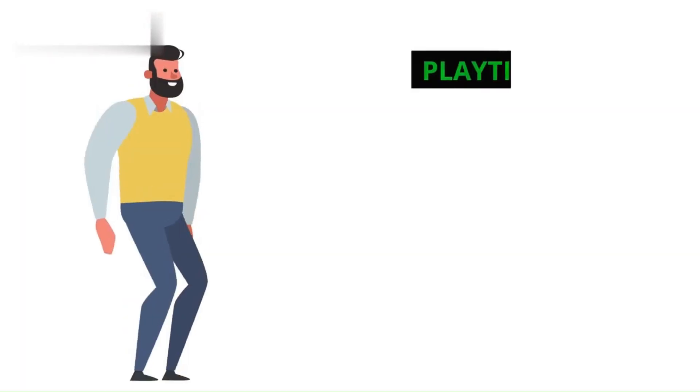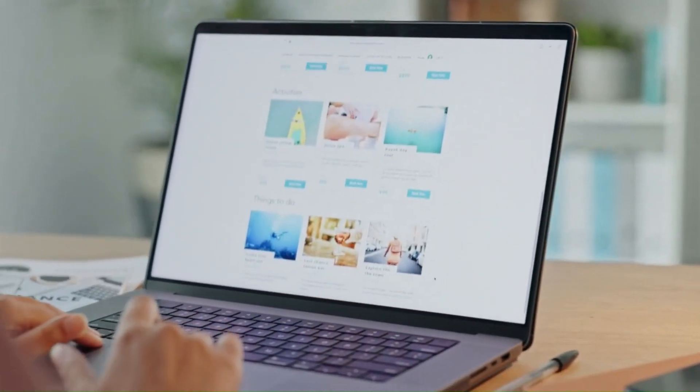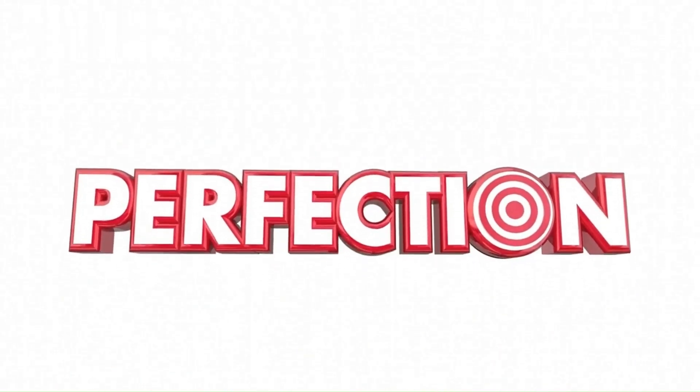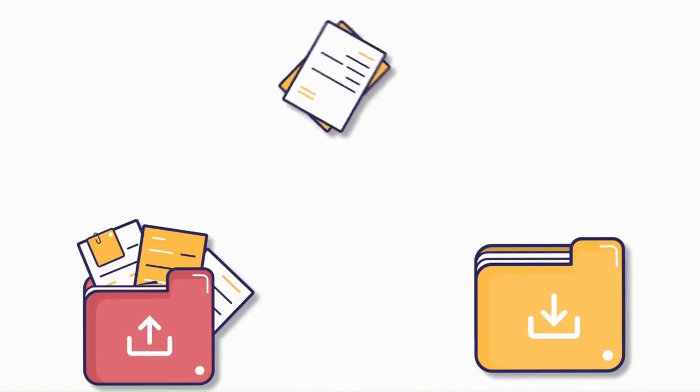Step 5: Playtime with Printify Products. Now the fun part — browse Printify's vast selection of products. From t-shirts to mugs, phone cases to tote bags, the possibilities are endless. Find your perfect canvas and start uploading your designs. Printify even has mock-up generators to help you visualize your creations.